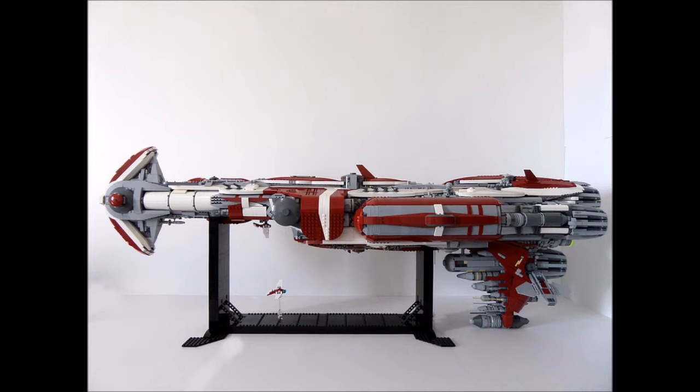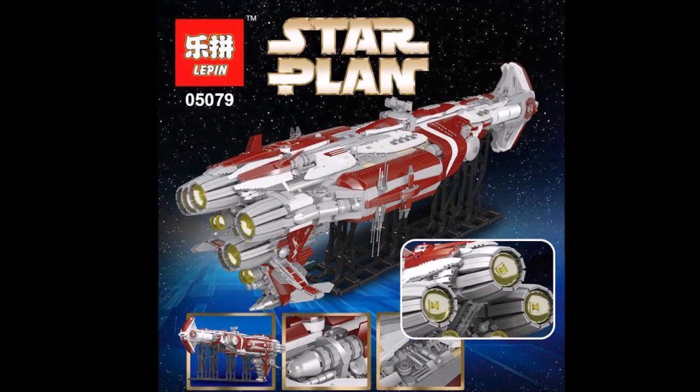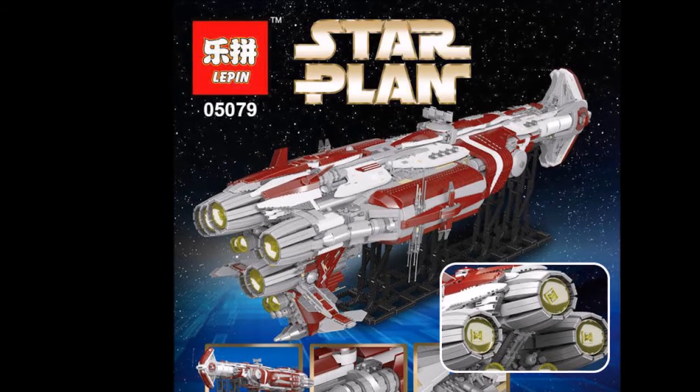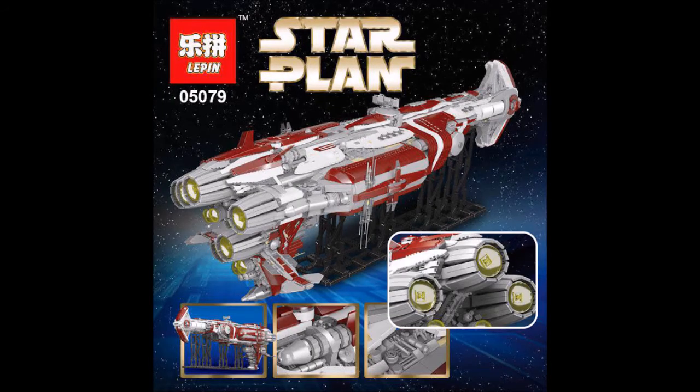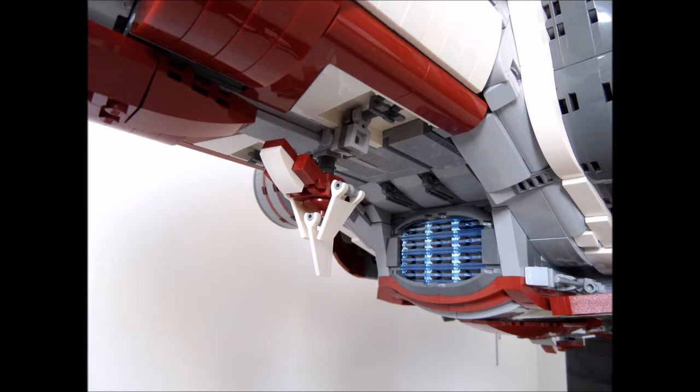This is a very big set — it has 7,956 pieces. It's probably one of the biggest Lepin sets ever. I believe the biggest has like 10,000 pieces or something. This is set 05079, and I believe this is a kind of hammerhead corvette inspired ship from the Old Republic game.